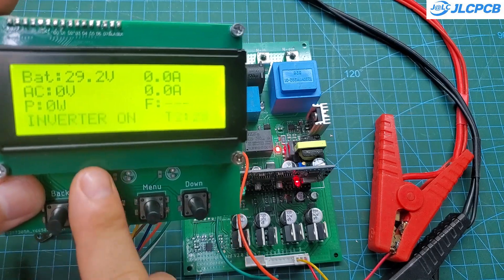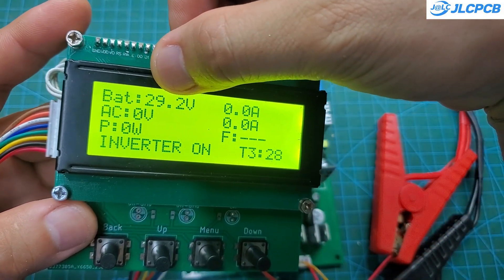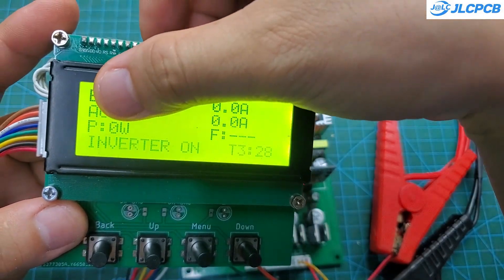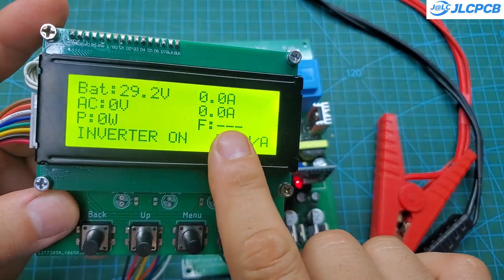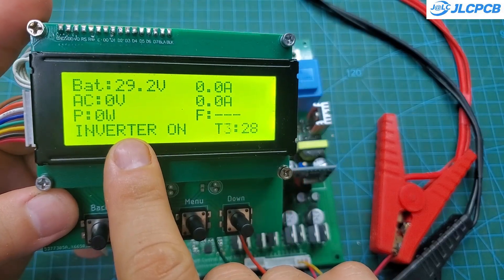On the main screen it will display parameters such as battery voltage, DC current, AC voltage, AC current, AC power, frequency, as well as temperature and the inverter's operating status. All operational parameters can be configured through the settings menu, providing flexibility in both design and operation.